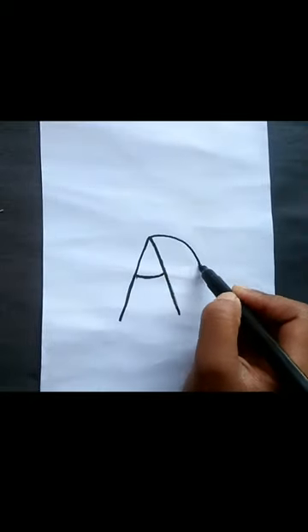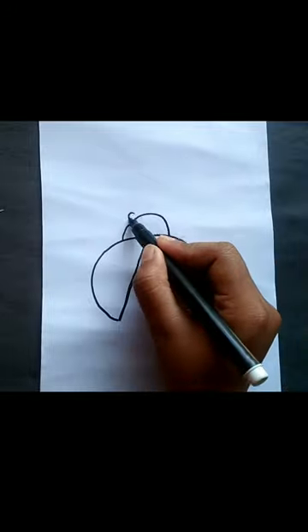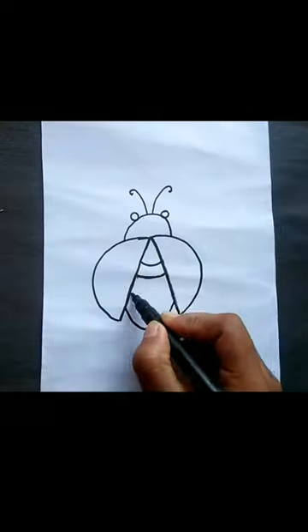First write an A, then draw a C and an inverted C, draw an inverted U in the middle, then draw two small U's as eyes, then draw two tentacles, write a U at the bottom to connect them.